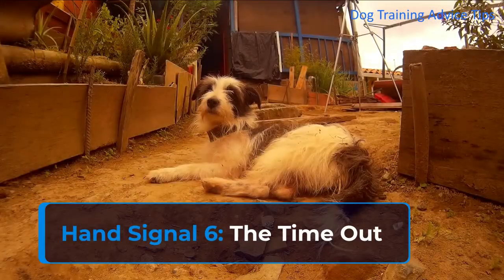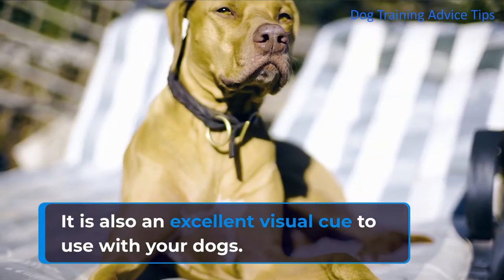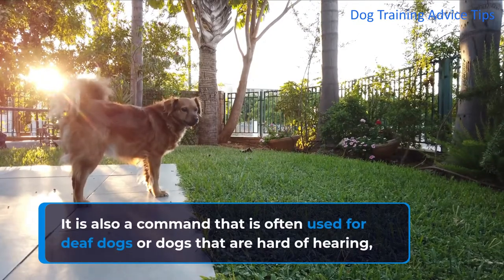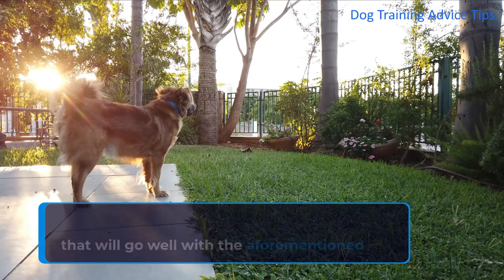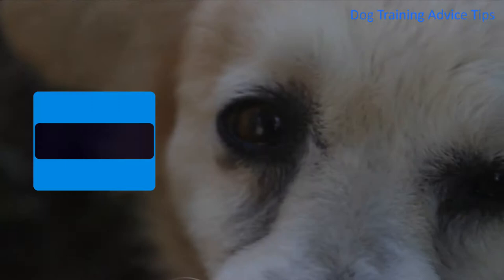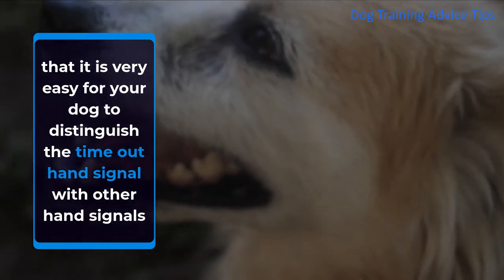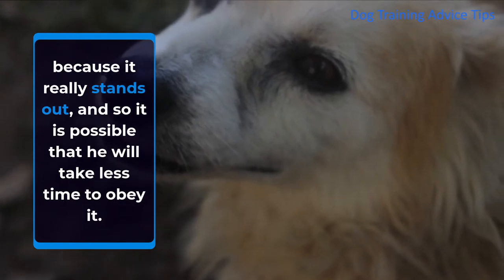Hand Signal 6: The Time Out. It is an excellent visual cue to use with your dogs. It is also a command that is often used for deaf dogs or dogs that are hard of hearing, but feel free to use it on your hearing dog because it is a very nice visual cue. One bonus is that it is very easy for your dog to distinguish the time out hand signal from other hand signals because it really stands out, and so it is possible that he will take less time to obey it.